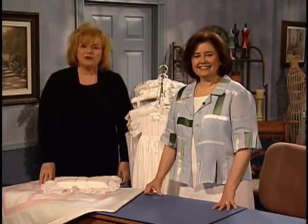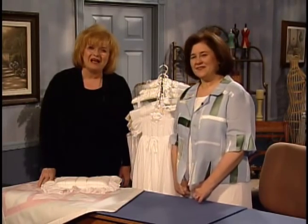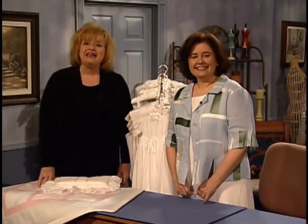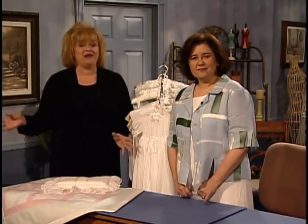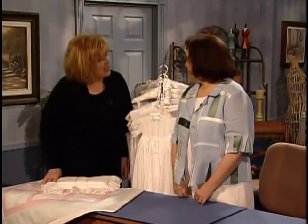Hi, I'm Martha Pullen, and I'm so happy to welcome you to our Serger classroom today. It is my great pleasure to introduce to you one of my closest friends and business colleagues, Kathy McMaken. Kathy is Executive Vice President of Martha Pullen Company, and everybody knows that she is the Serger Queen. Kathy, welcome to the classroom.